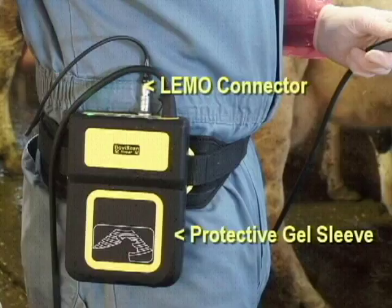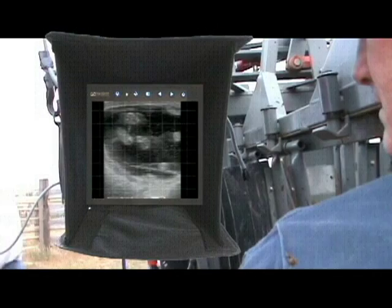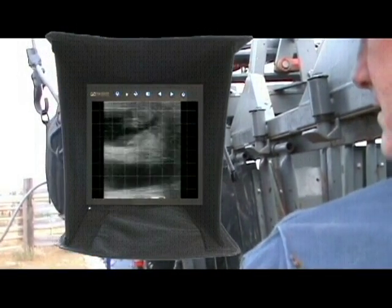Note the sturdy construction of the BovaScan Linear with the strong Limo connector and black protective gel sleeve. BovaScan can also be configured with a bright LCD monitor for shoot work such as fetal sex determination.